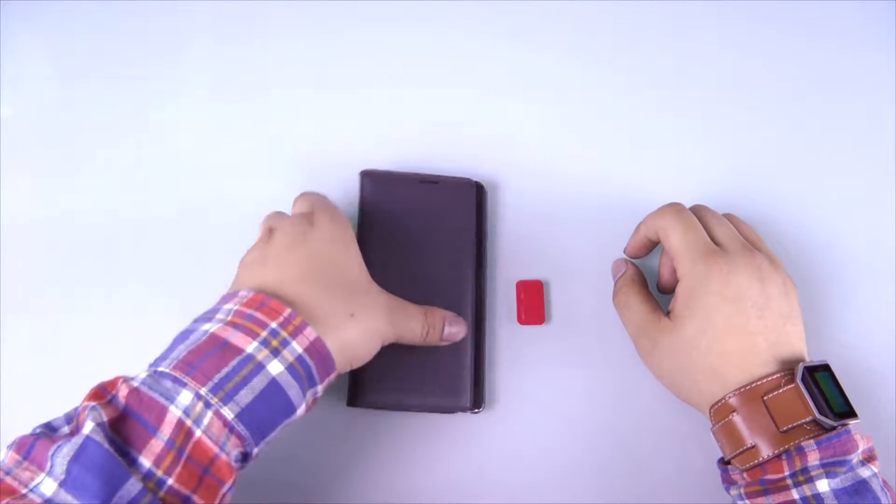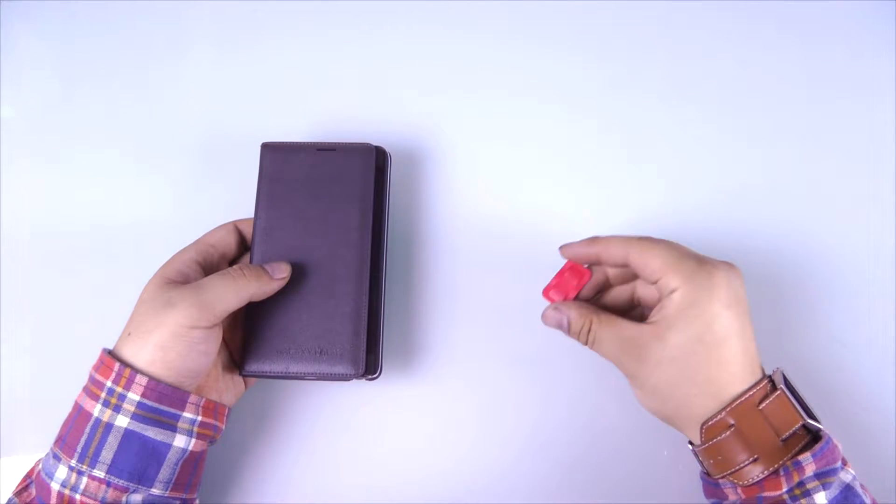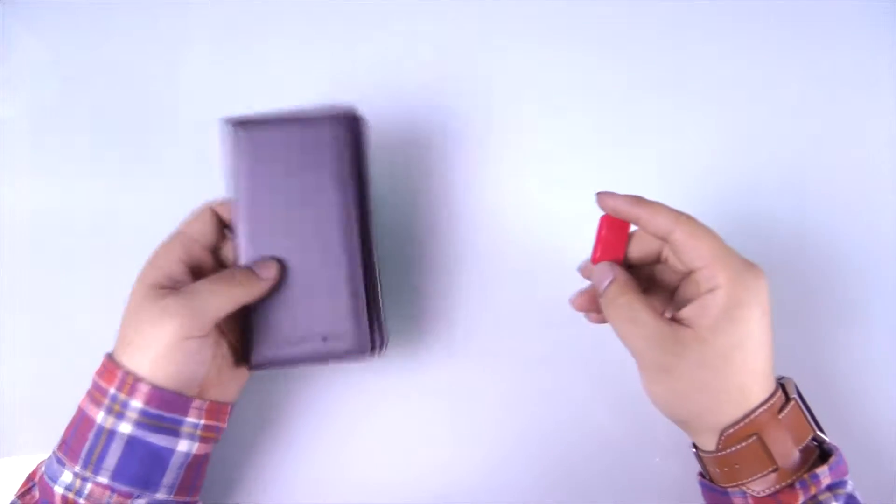Hello and welcome to the hands-on video for the C4P Next Cross Airbutton. Today we're going to give you a hands-on rundown of how to install and use a brand new Airbutton.